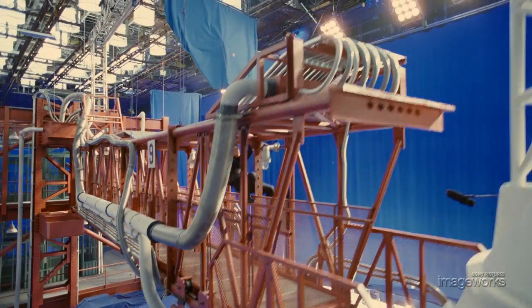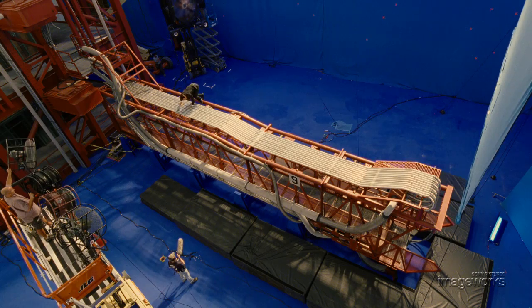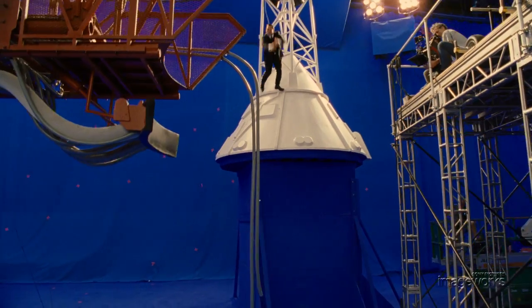To achieve this, we had a small set piece of the gantry — one of the gantry arms — as well as the uppermost part of the capsule on a soundstage in New York. Around that was a big blue screen that required a lot of set extensions and matte paintings.